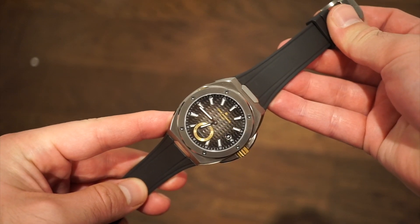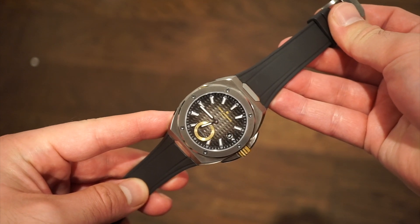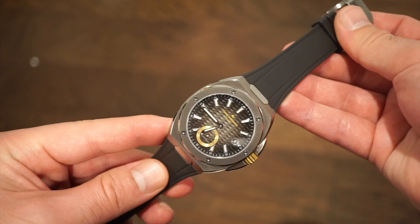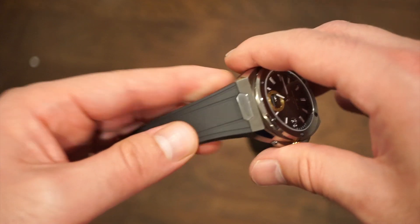Now for the lume shot — the lume is pretty evenly applied. It does glow blue on the hands, on all the applied markers, and on the little portion of the sub-dial, which is pretty cool. The lume is not like Seiko's LumiBrite, but it's good enough for this style of watch. Obviously the markers aren't as large so there's not as much room to apply, but the lume does last a pretty long time.